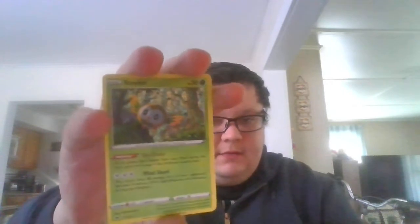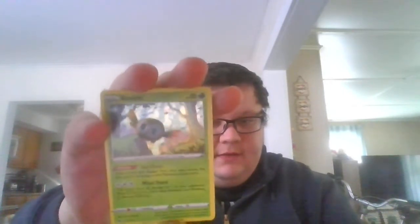And a holographic Rowlet. I really like the holo pattern — can't really see it, but it's like fireworks kind of.